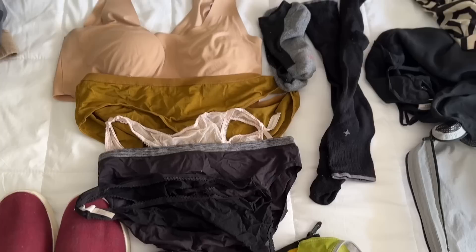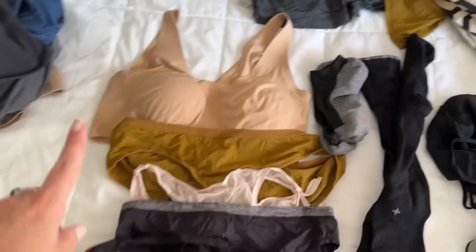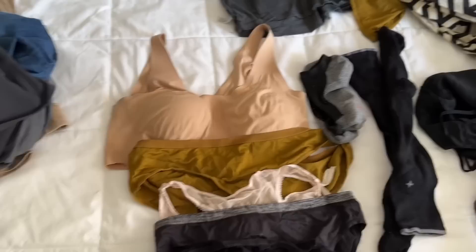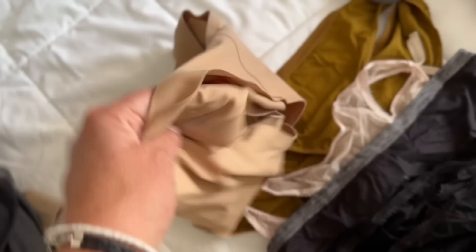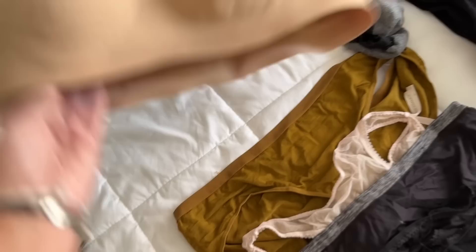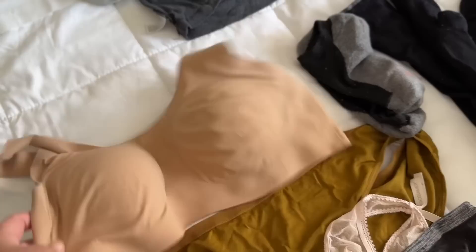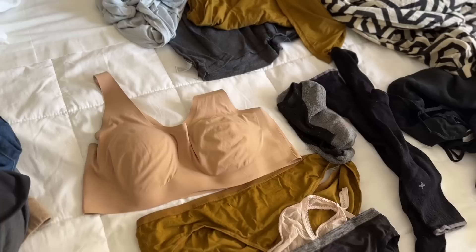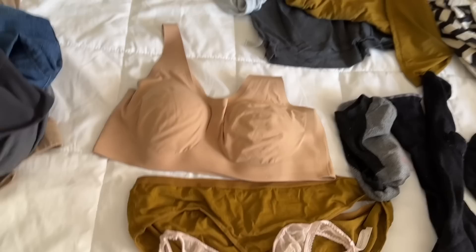Now for the underwear portion. I have two bras: a regular beige underwire that I really like, and a comfort bra — a Knix tank top with a built-in bra. Knix also makes underwear with an absorbent layer for accidental periods, which is great to have on hand when traveling. The comfort bra has no clasps, wide shoulder straps, goes on over your head — it doesn't make your figure look its best but it's very comfortable for the plane.